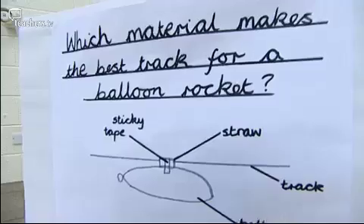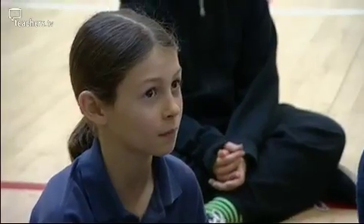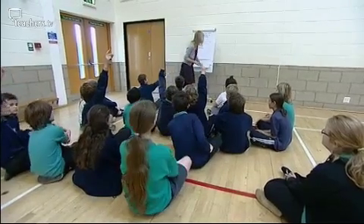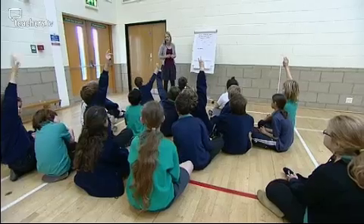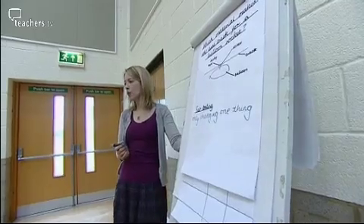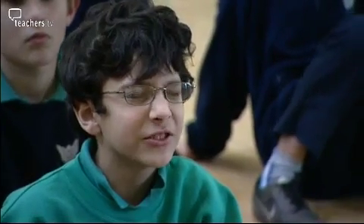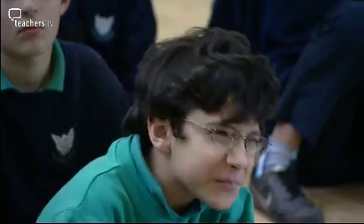Before we start the lesson, I need to talk to the children about how they're going to answer the question: which track will be the best for the balloon rocket? Can anybody quickly remember what we said we were going to have to do in order to make this a fair test? Only changing one thing so it's a fair test. We're going to change the material for the track. What do we call that one thing that we change in our experiment? The variable.